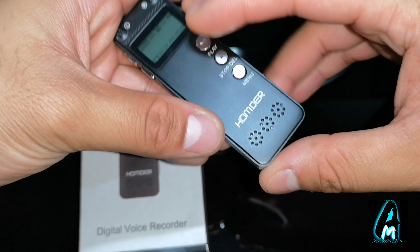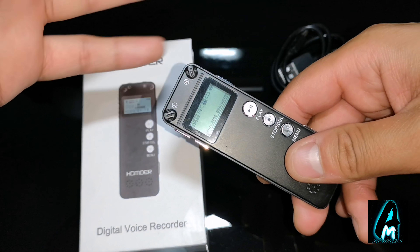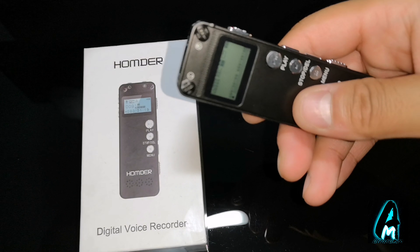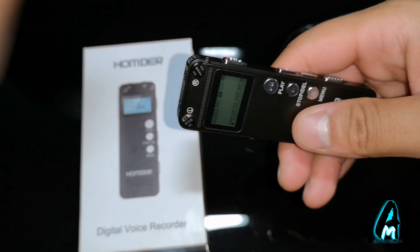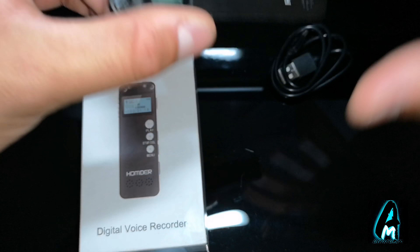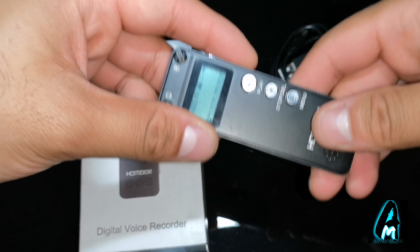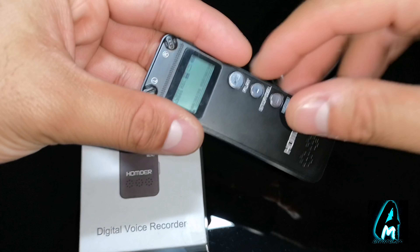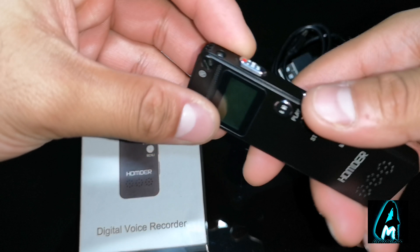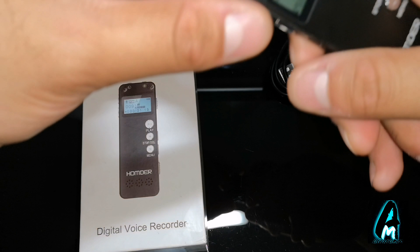These are the features this product has: it's lightweight and portable. It also has a built-in AGC noise reduction feature, which reduces background noise while someone is speaking — so if there's a bus going past or a car moving, it will reduce that sound. It also has password protection built-in, fast forward and rewind, time recording, and sound capture. It has a double microphone — two built-in microphones — which is why it captures even better quality audio.